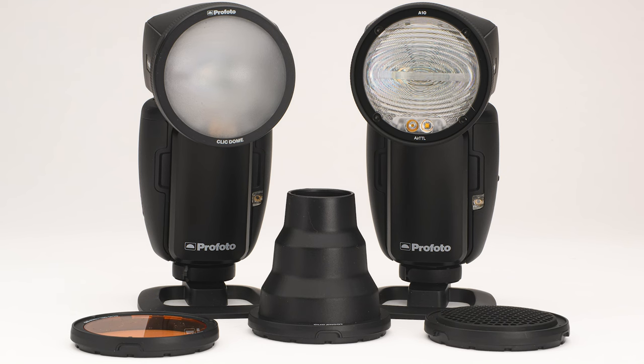Howdy folks! Moose here. I've had a lot of great questions basically stemming around why I have evolved to the Profoto A10 after all these decades. I thought I would do a video to answer that question — getting to know the A10 Profoto Flash.